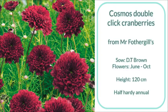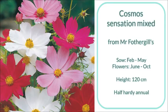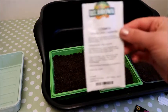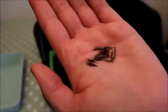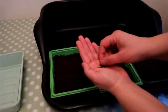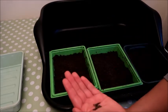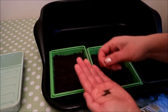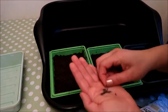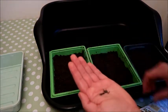Now these are my Cosmos Double Click Cranberries, and next I'll show the Cosmos Sensation Mix. As you can see, these seeds are a little bit smaller than the Dahlia Mix but still easy to handle. I'm only going to use half a tray for this — not a whole one — and I'll spread them out by hand onto the top of the compost. With these plants I find they're so prolific you don't actually need too many in your cutting garden, because you get so many flowers and they flower all summer long.